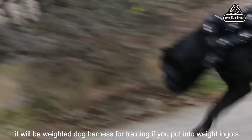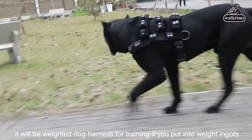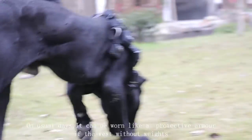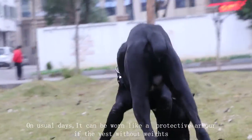The material of the dog weighted vest can withstand resistance for up to 1,000 pounds. It features double-layer nylon webbing, waterproof heavy-duty stitching, a 1.5-inch wide strap, integrated design, and adjustable waist size.